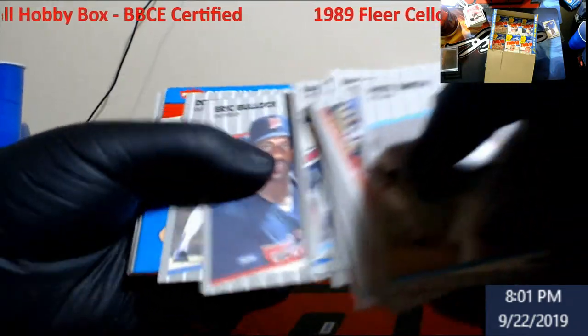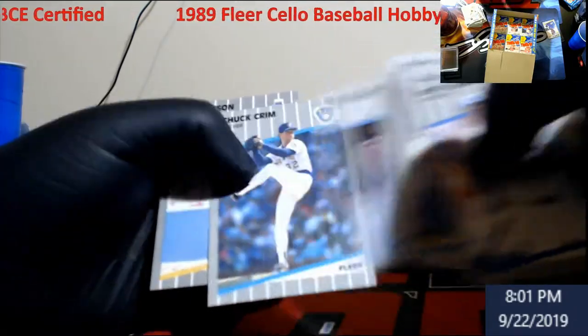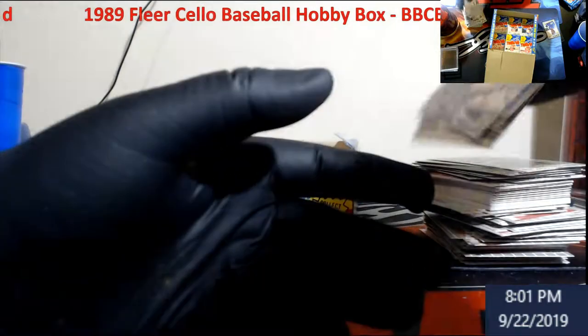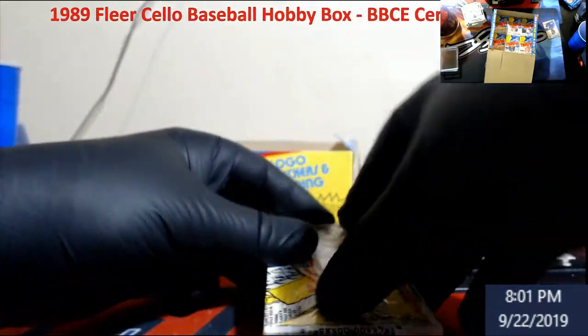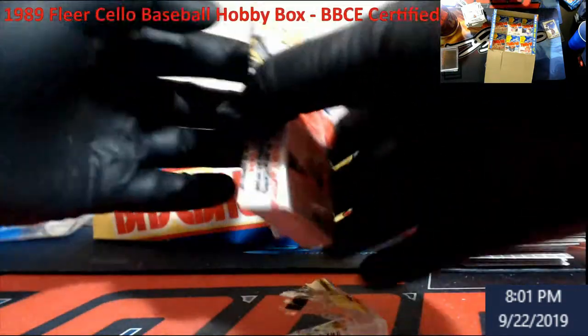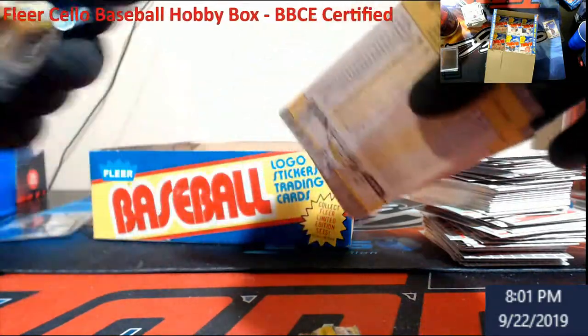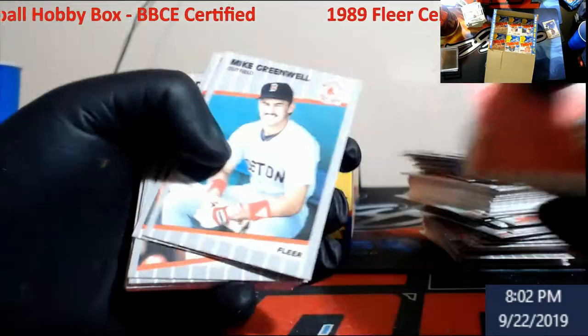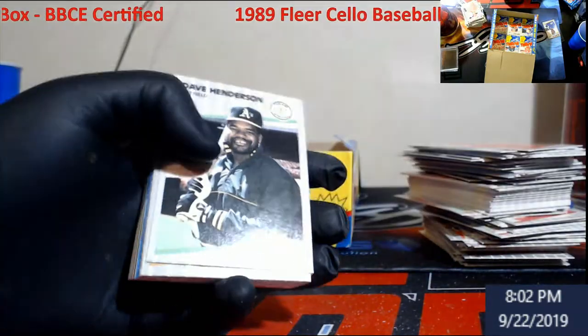More Grace again. Fun sticker pack. Bo Jackson - look how dark that is compared to the rest of them. Right now you get like these dark borders - Sabo again. Come on, give us one more Griffey in here! I can't remember what the Griffey PSA 10s are going for - about 40 to 60 bucks, something like that. There's a Nolan Ryan for me but it's off-centered. Still Nolan Ryan for the collection.